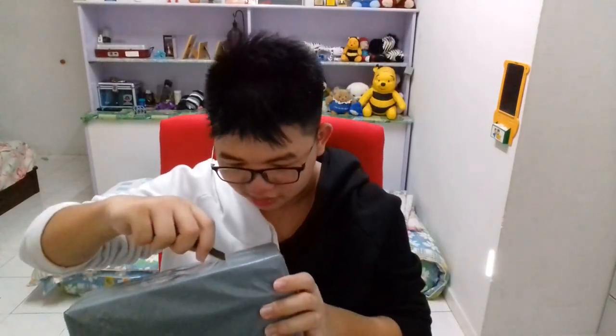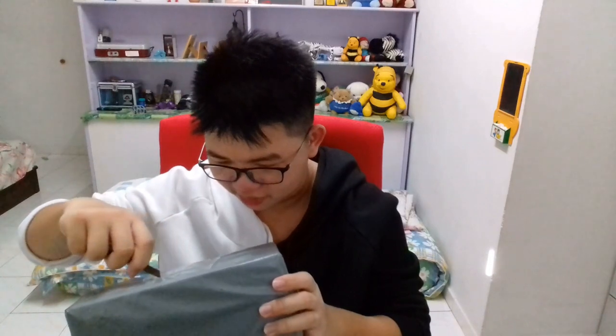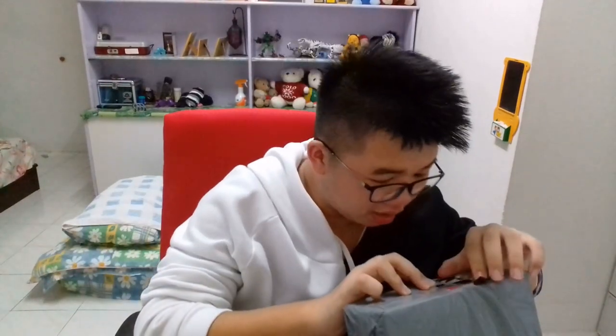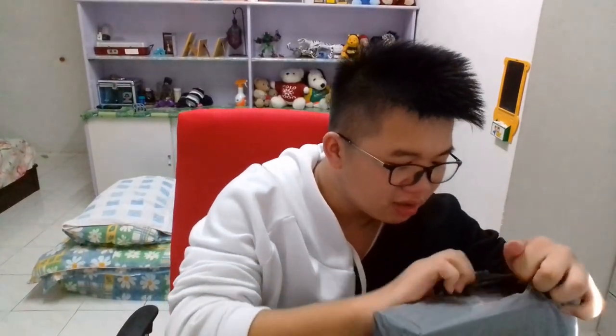Let's unbox this. Hold up bro, we got budget - you see this? Okay, open this properly. Let's get this thing out of the box. I don't wanna damage the box, I wanna keep the box. Oh, I scratched the box - no!